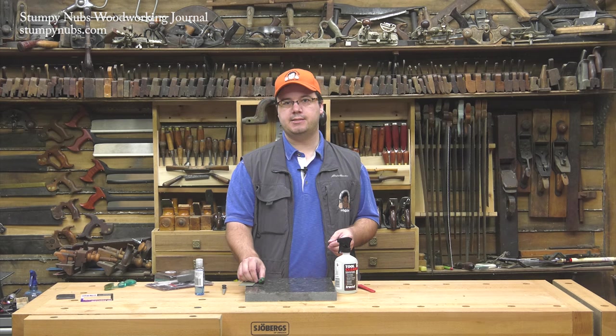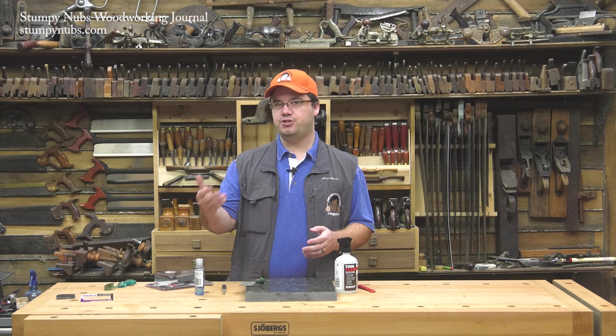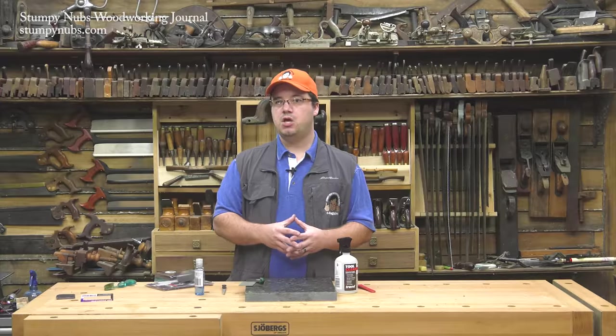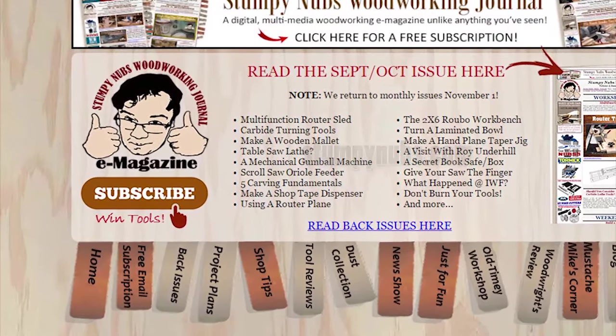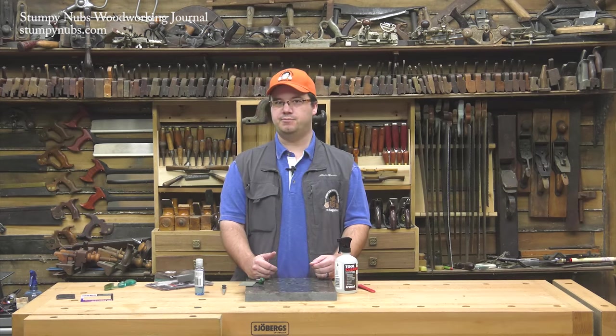Beginning in November 2016, we'll be showing you how to sharpen a different tool in each of the next five issues of Stumping Up's Woodworking Journal. So be sure to visit our website and subscribe — it's free and we never send you any junk mail. Besides, you'll find all sorts of ways to improve your woodworking shop and skills in every issue. Happy honing.